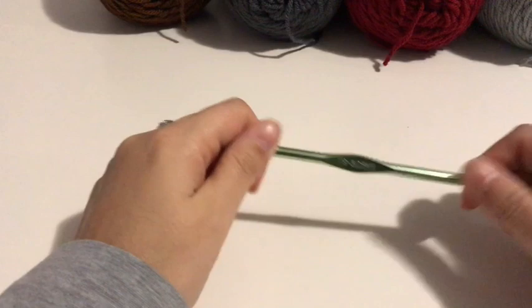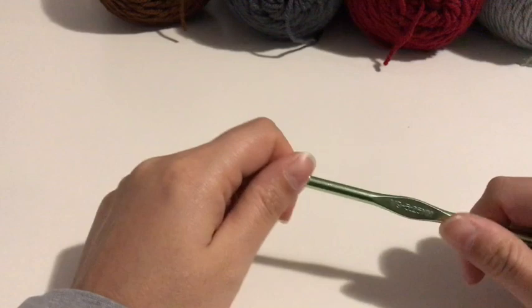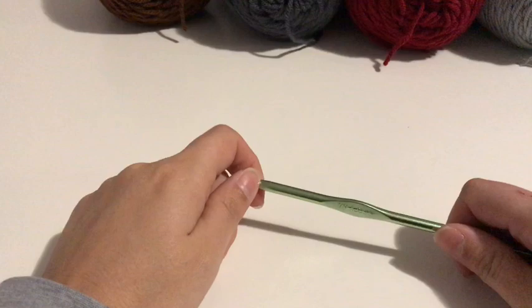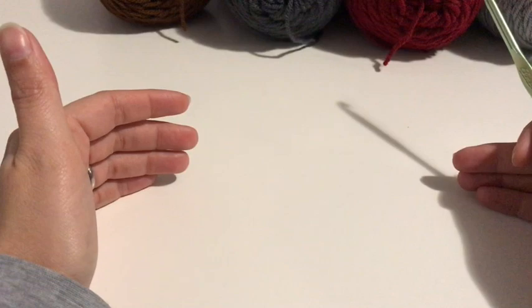For this pillow, I am using a size I hook. Now this hook right here says 5.25, but it is the same thing as a 5.5. You will also need a pair of scissors. You will also need a pillow insert — which for mine is a 16 by 16 inch pillow insert.